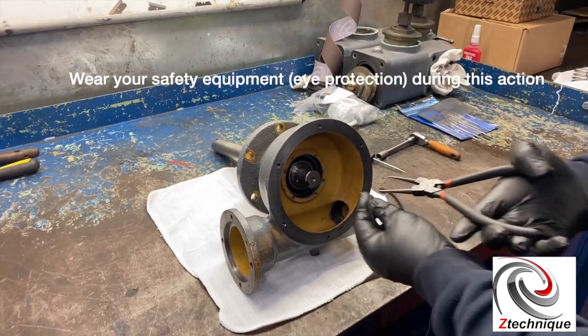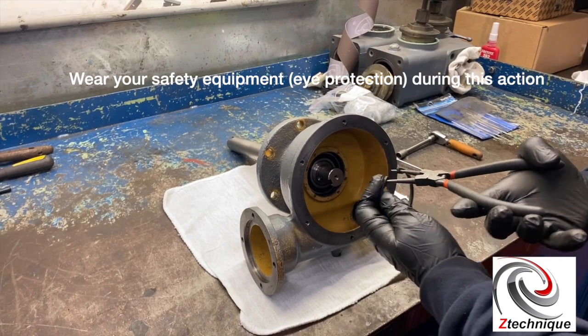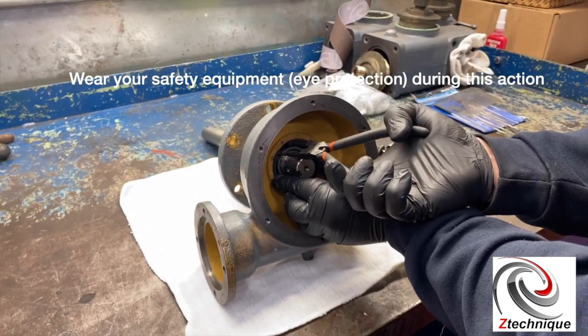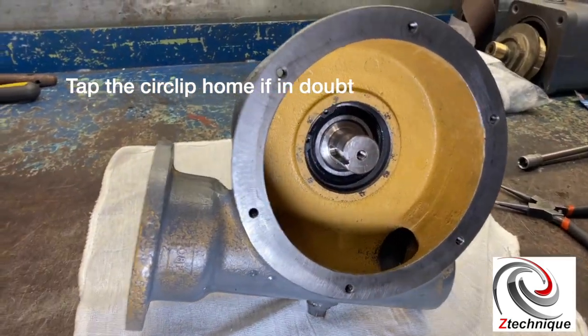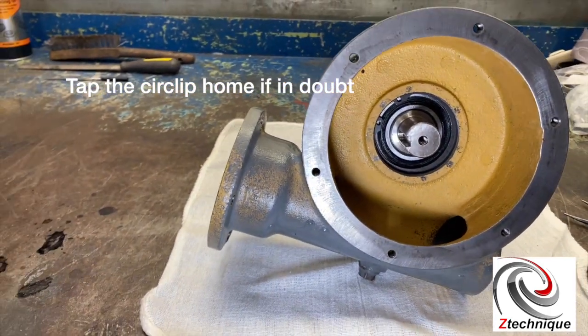The next action is we're going to put in the circlip. Make sure you're wearing safety goggles for this action. Now you can see the circlip is in position inside the housing.